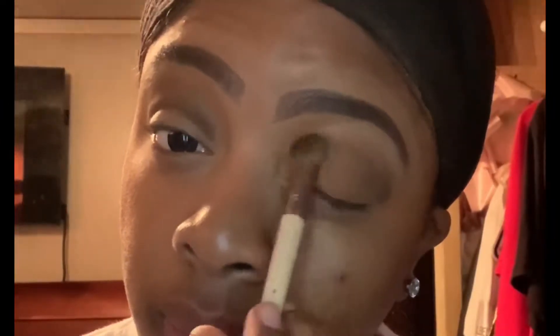So going in with this shade I'm going to apply that to the lower lid and a little bit over that darker color as well. Now we're going to take some Great Lash mascara and I'm going to apply that to my lashes before applying my false lashes.